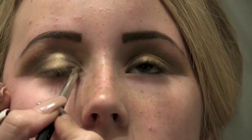Because of this look, we're just going to keep it soft underneath, so I'm just going to put it on the lower lash line. We don't really want it harsh with blacks and things like that, so just keeping it very soft.